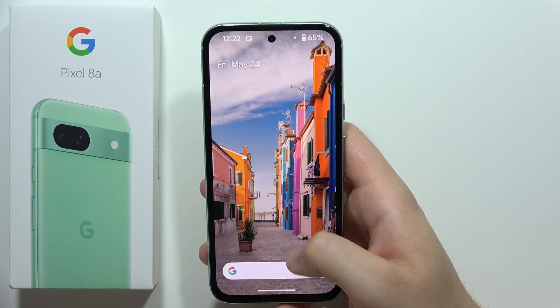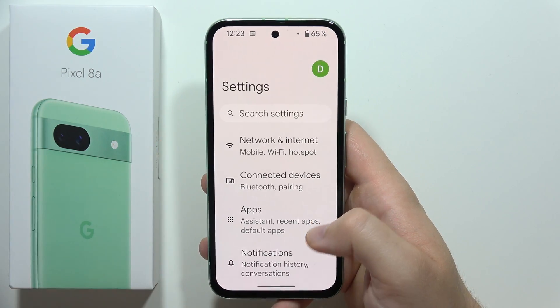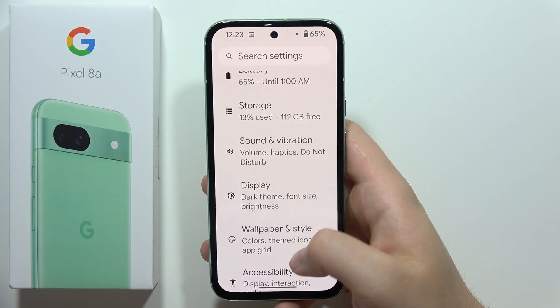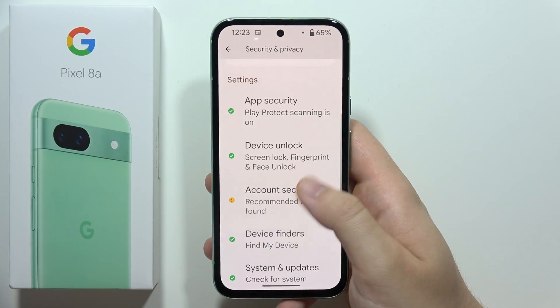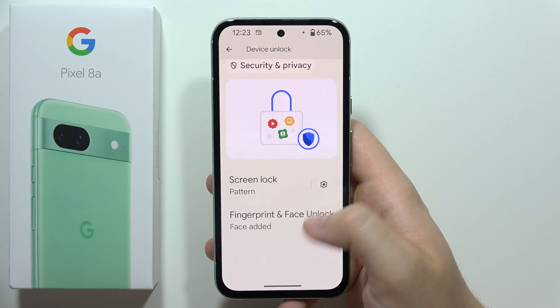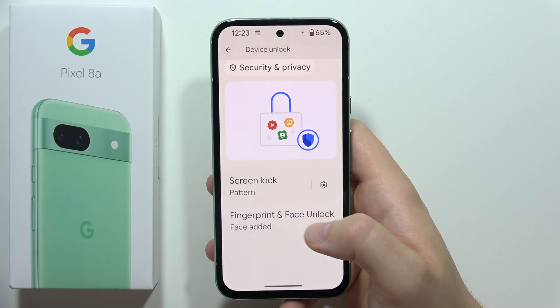Fingerprint protection on the Pixel 8a. First, go into the Settings, then scroll until you find Security and Privacy. Scroll down again and move into Device Unlock. Select Fingerprint and Face Unlock.